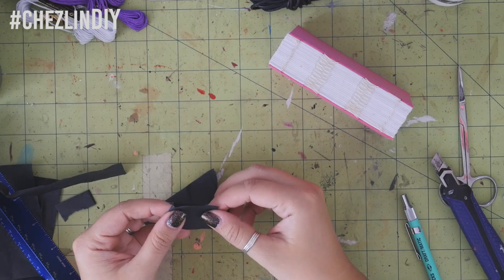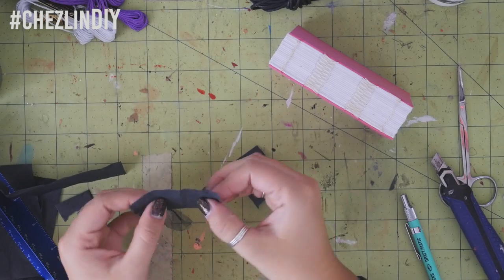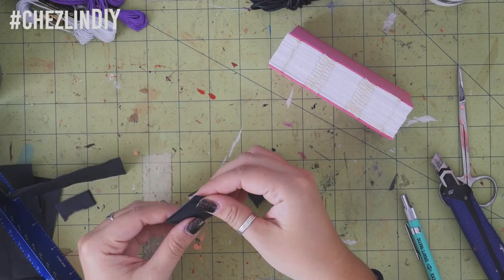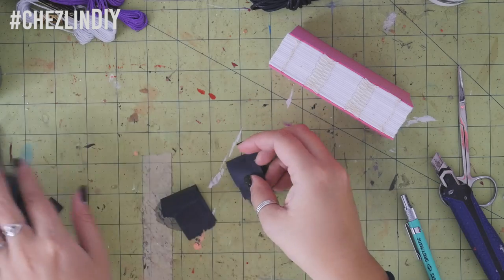Cut two pieces of tissue as wide as the spine and about one and a half inches long. Really, it can be however long you want — you just need to have enough to be able to glue it onto the spine. I went a little overboard and went with like three inch long pieces.